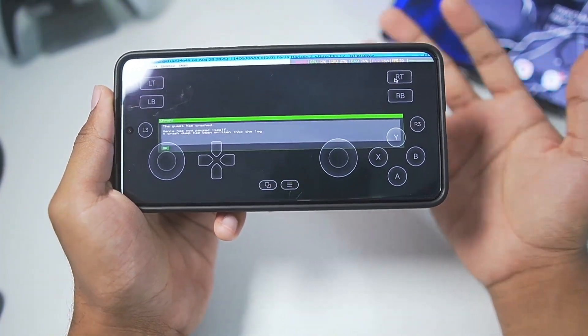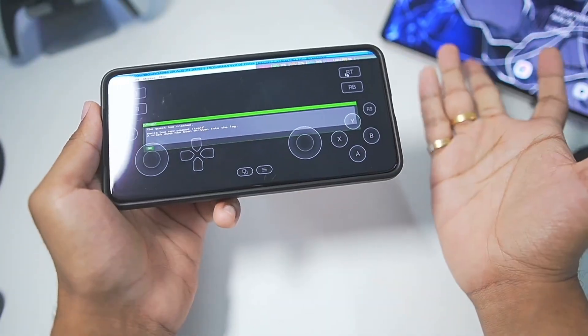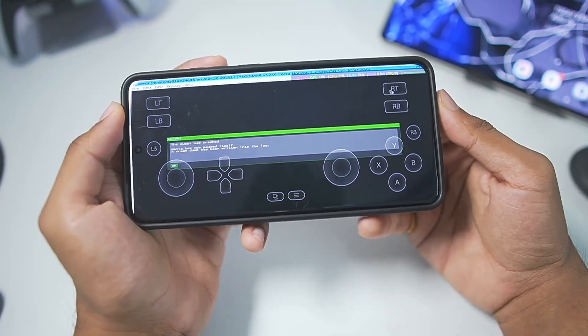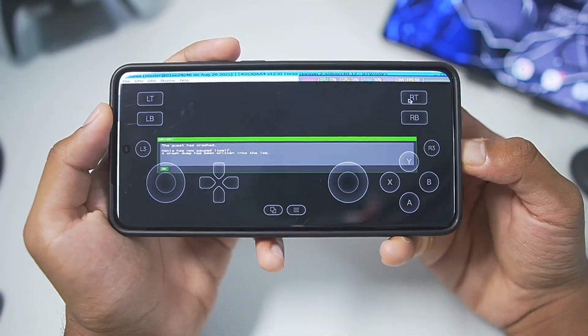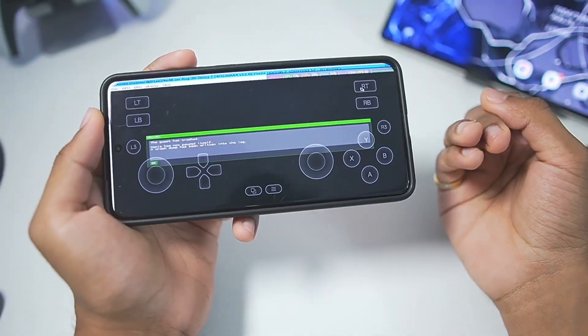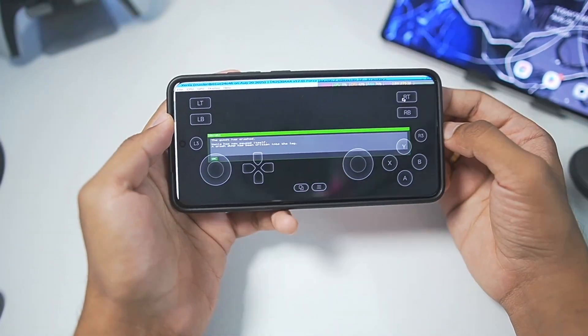But this is definitely a big step in terms of Xbox 360 emulation on Android. We do have some native upcoming Xbox 360 emulators, like the Xenia project from the developer of RPCS3 himself. So make sure to subscribe and stay tuned for more gameplay tests. I'll be adding more games like GTA 5 and others to test inside the emulator. I'll see you guys in those videos — thanks for watching, goodbye.